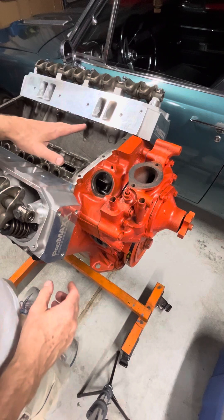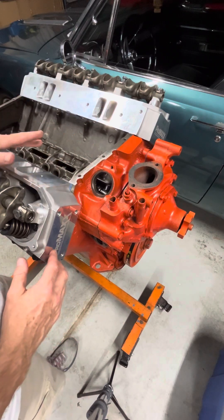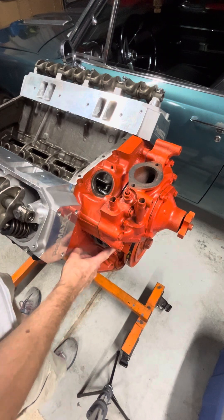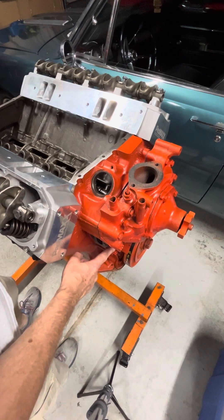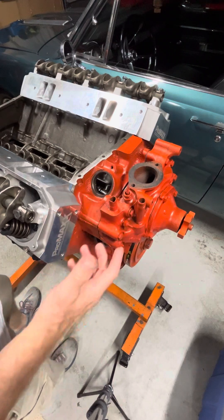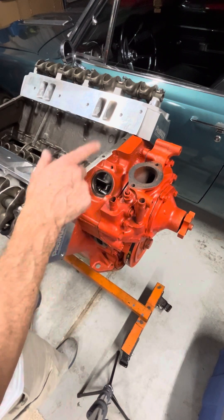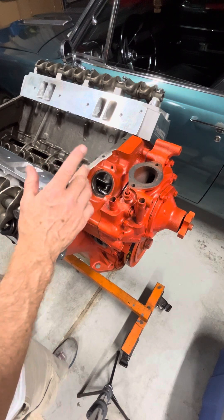I'm about ready to get the valve train secured and get the push rods in place, but I had to order a part. And I got to thinking that it's probably wise to put the fuel pump on when you're spinning the engine around, so that it's easier to put on than when you're at top dead center on the compression stroke.